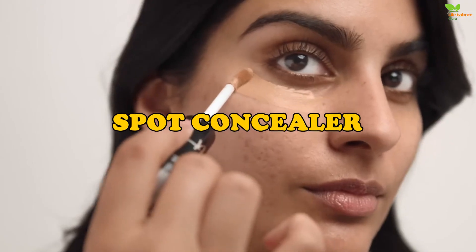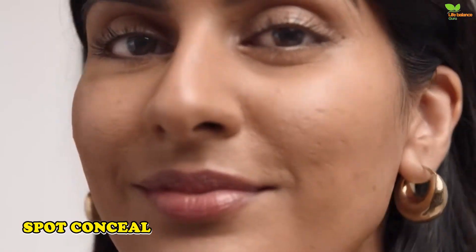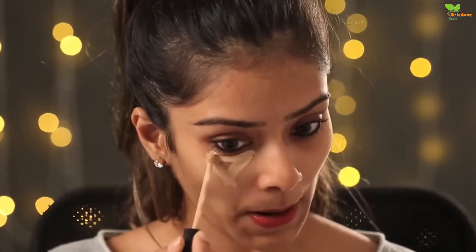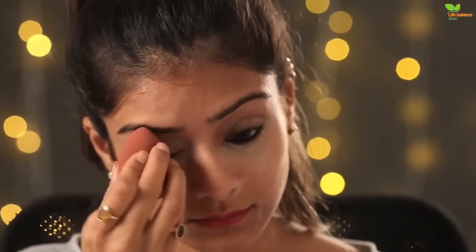Spot concealer. A good way to use concealer without having it settle on fine lines and looking cakey — which can instantly remove that natural glow — is to spot conceal. This simply means applying concealer where needed: over dark circles, any dark marks you're uncomfortable with, or redness, and blending it in with a thin brush or tapping it in with your fingers.